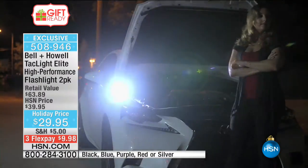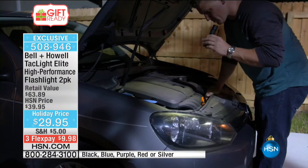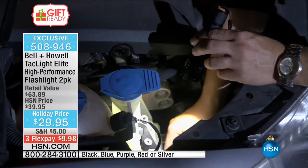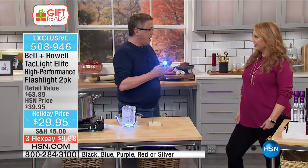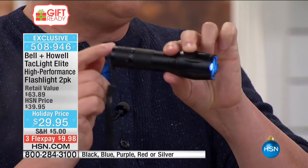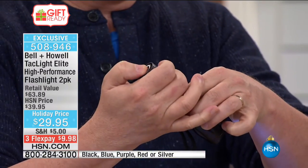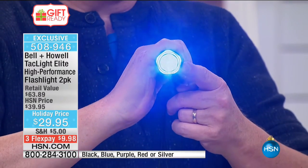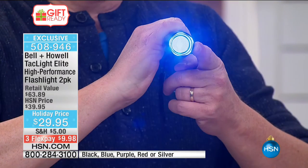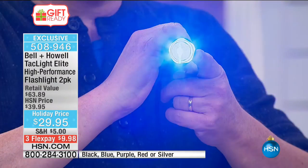A flashlight is only good when you can find it — and you're getting a set of two. One will be right next to the bed every single night. There are three different levels of brightness. They call it a tactical flashlight. You can do it with your thumb, one-handed — there's high, there's medium, and there's flashing. That is actually spelling out S-O-S in Morse code. Dot-dot-dot, dash-dash-dash — for emergencies. If you have somebody on your list who's a boat owner, this is perfect.